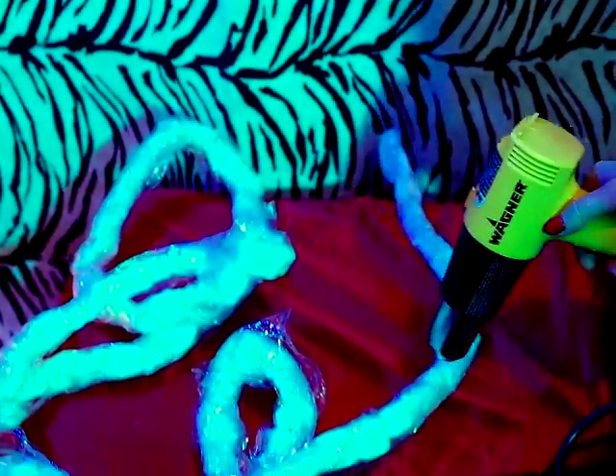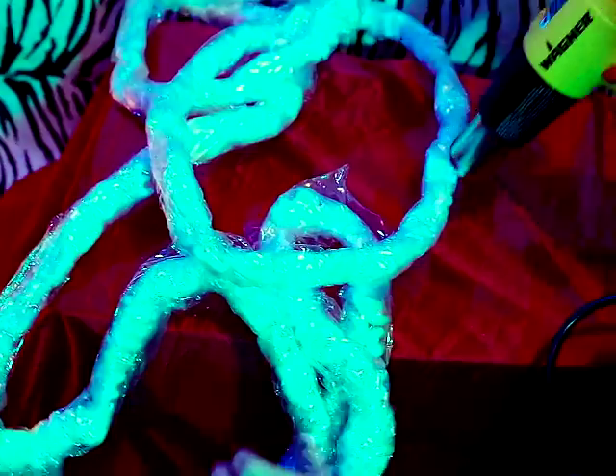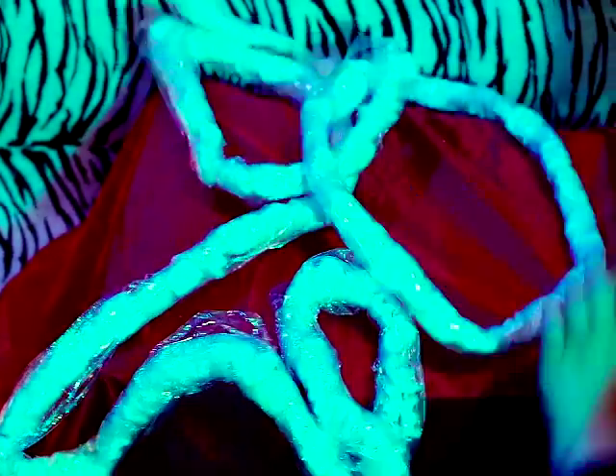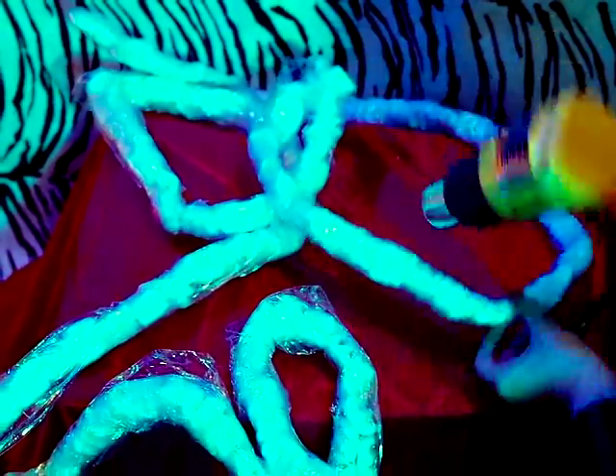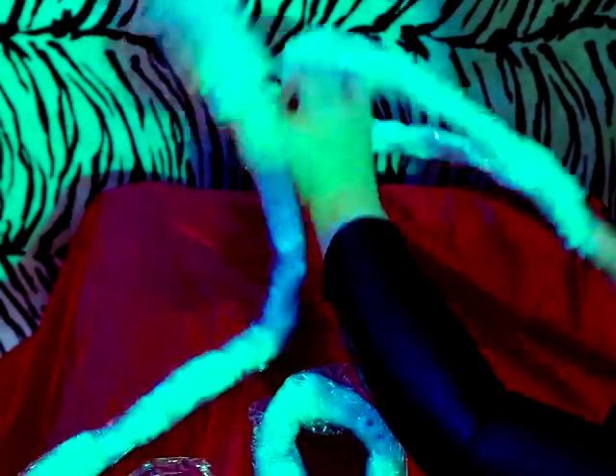Now it's time to tighten the plastic wrap around the strand to accentuate the shape of the packing peanuts and give it a nice organic shape. Use a heat gun to tighten the wrap. It works fast and it's very hot, so be careful not to let it actually burn the saran wrap.